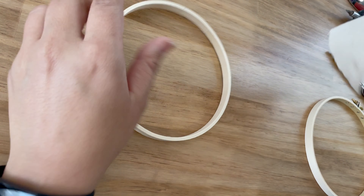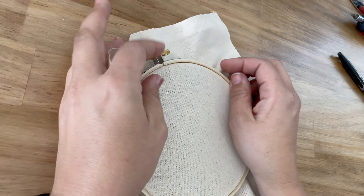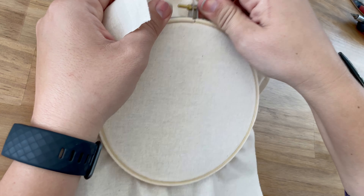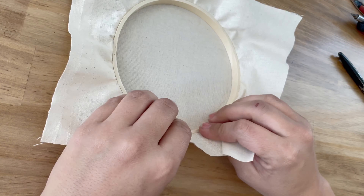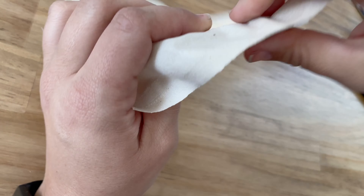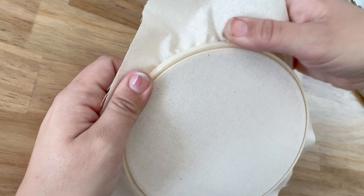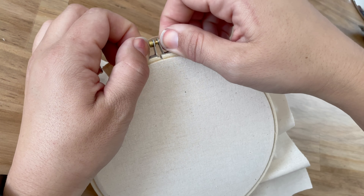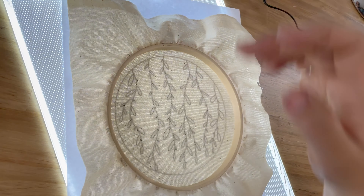Let's jump right in — we're going to get this fabric onto the hoop. Take apart the two rings of the hoop, place the fabric in between them, and tighten the screw at the top just a little bit. Start pulling the fabric tight all the way around — you want it tight like a drum. Once you've pulled the fabric, tighten the screw as tight as you can. Some hoops can even be tightened with a screwdriver.